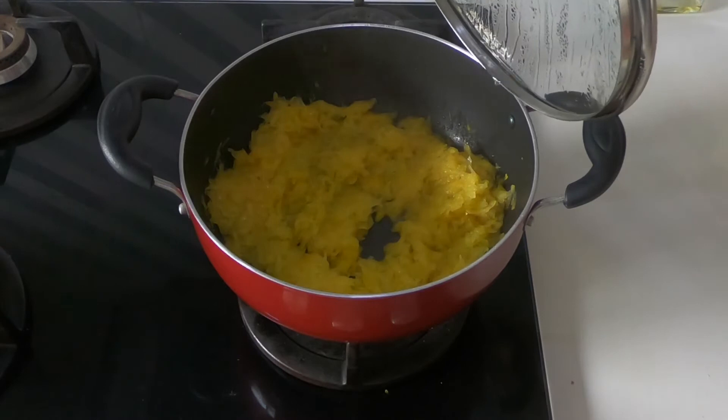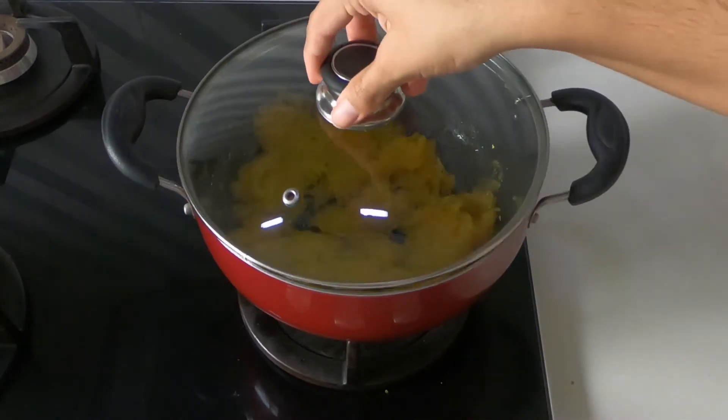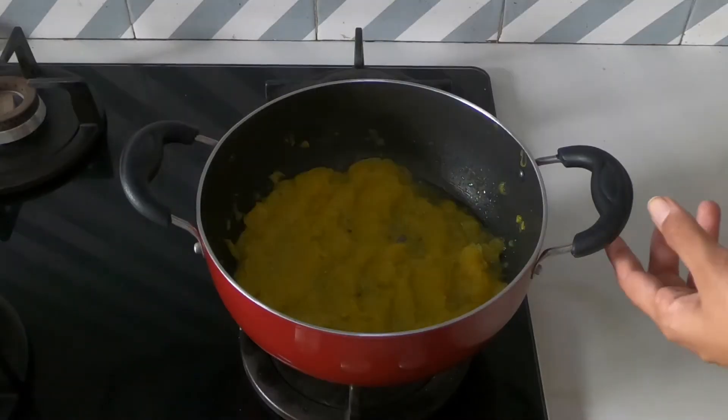Check on it after 10 minutes, give it a stir and close the lid again. This is after 20 minutes — it looks cooked.